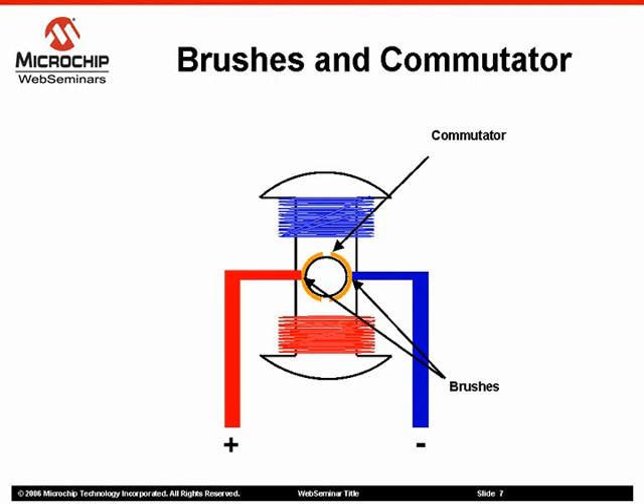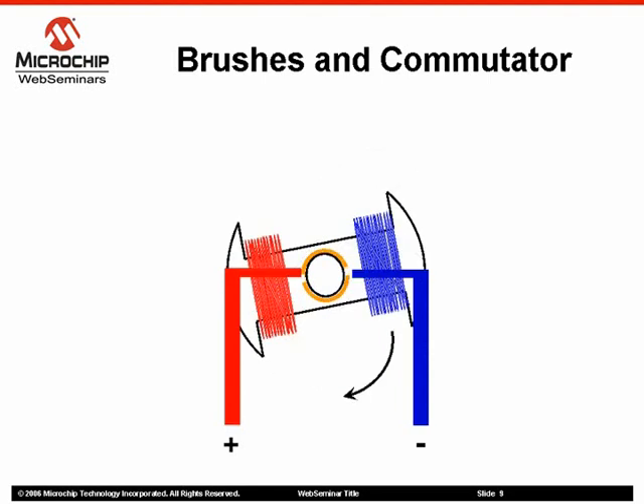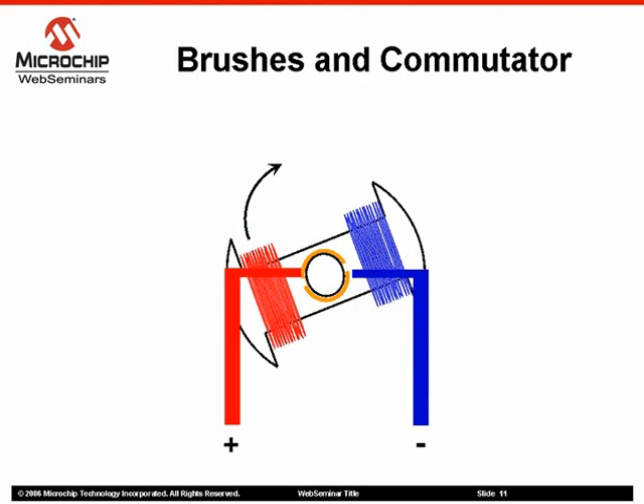The brushes and commutator are the parts of the brushed DC motor most prone to wear. As the rotor rotates inside the stator, the brushes rub the different segments of the commutator, supplying a charge to that segment and its corresponding winding. As the brushes pass over the commutator gaps, the supplied electrical charge will switch commutator segments, thus switching the electrical polarity of the rotor windings. This will create an attraction of the different polarities and keep the rotor rotating within the stator field. This process will continue as long as a supply voltage is applied.